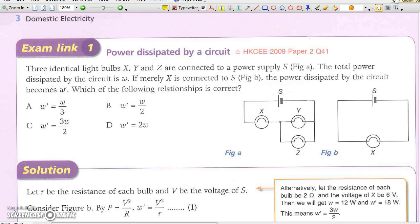In Exam Link 1, note that the three light bulbs are identical. Although the voltage supply and the common identical resistance R are not given, you may set assumed values for easy calculation — for example, assume the power supply is 24V and each light bulb has a resistance of 2 ohms to start your calculation.